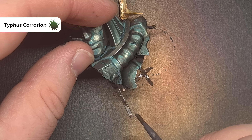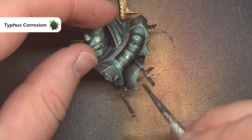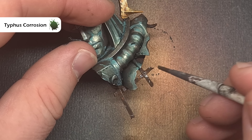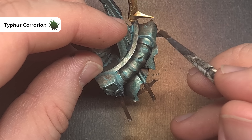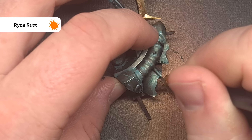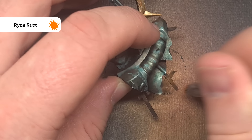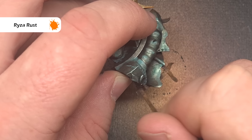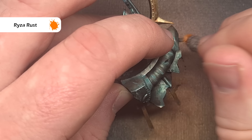Take some Typhus Corrosion and paint it all over those areas. Don't put it on too thick to start with — you can always build it up, but it's really important that you let it dry thoroughly. Then dry brush some Ryza Rust all over that Typhus Corrosion. Make sure you only put a little bit on to start with so you can gauge how orange it's going to look. If you want it to be more oxidized and more orange then simply do more layers of dry brushing.